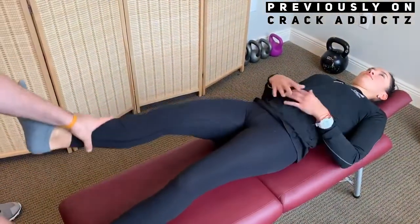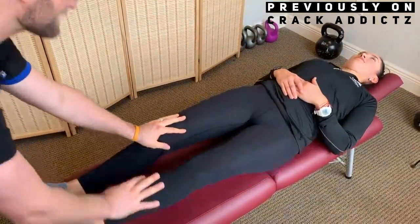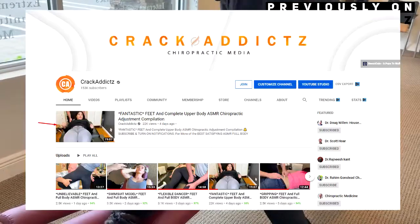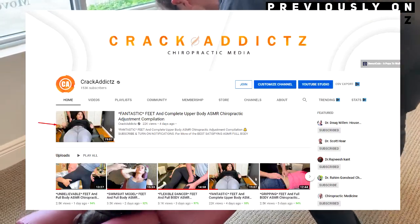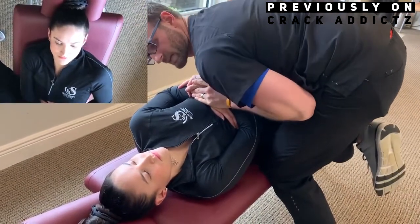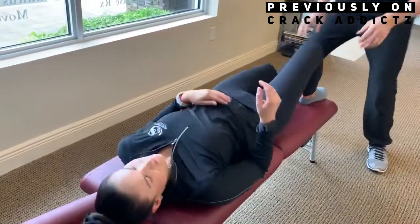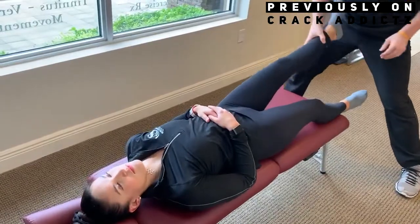If you want to check out any of the chiropractors, their links will be in the description where you can get in contact with them if you want to book appointments or go and get treatment done. If you didn't check out yesterday's video, I'll have a link to that in the description — it got a very good response. Make sure you leave a comment, subscribe, share the video, and I'll let the footage roll now. See you on the next one.